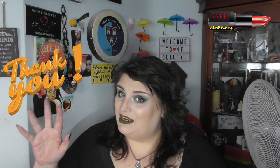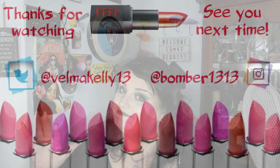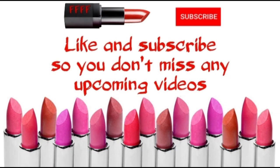All that remains for me to say, as ever, is: stay fabulous, darlings, and I will see you next time. Bye for now.